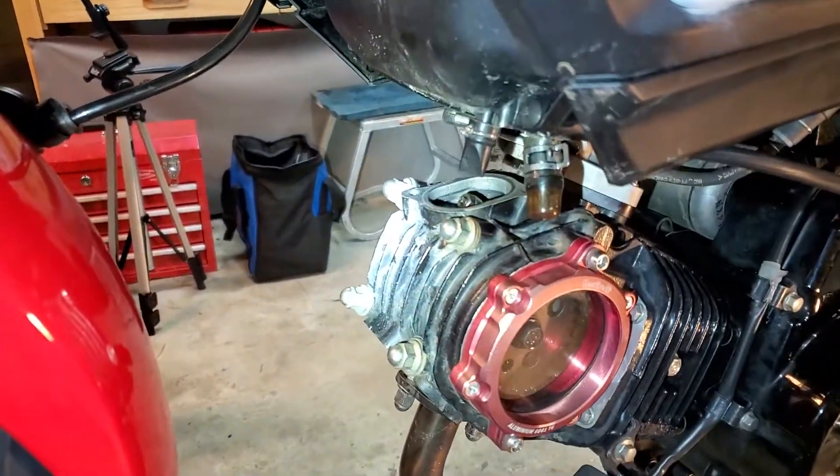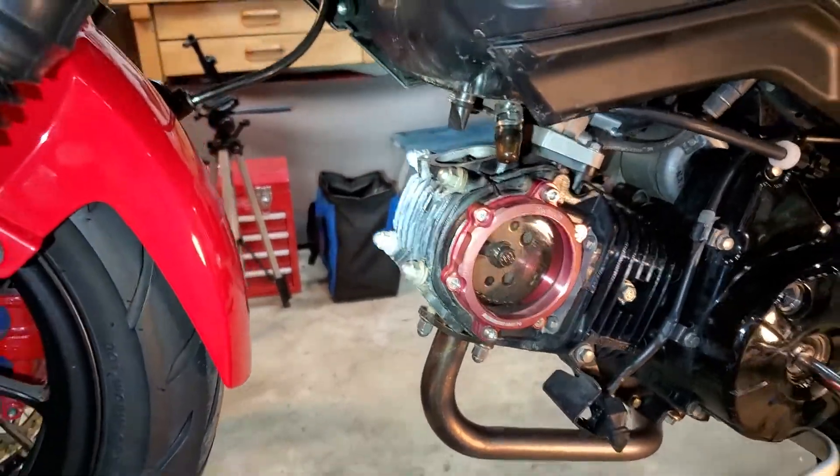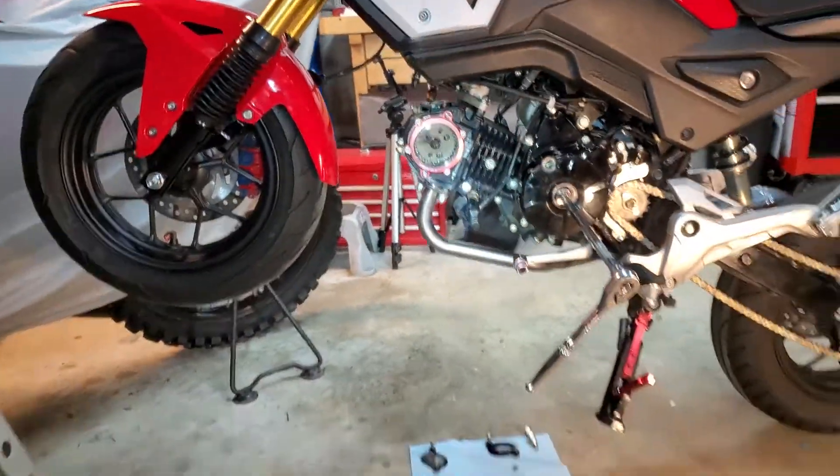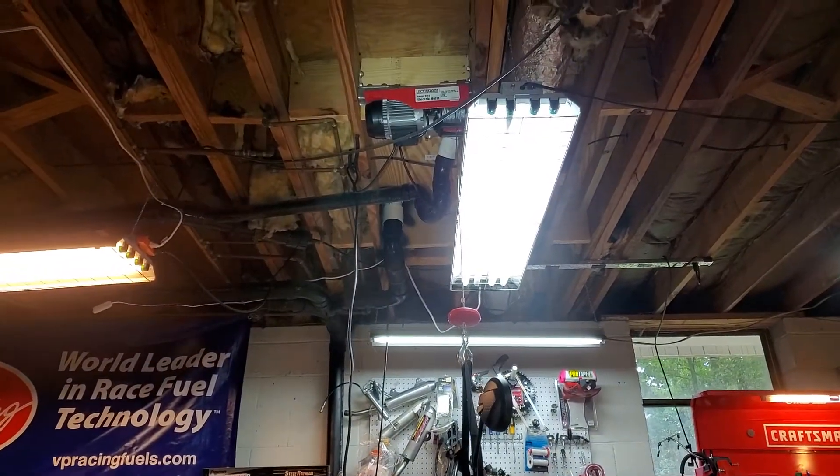Here's all your adjustments right here for the valves — the intake and exhaust valve right there. I'm just giving you a quick recommendation: get you one of those hoists.